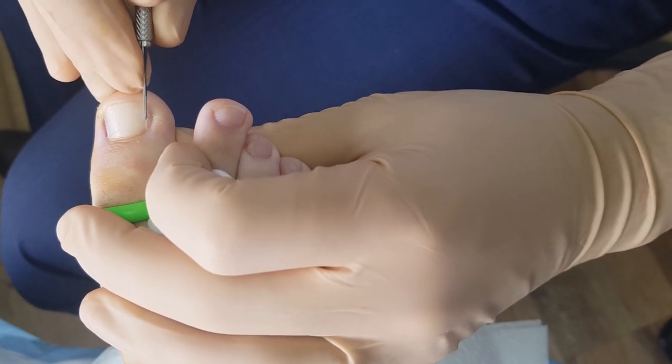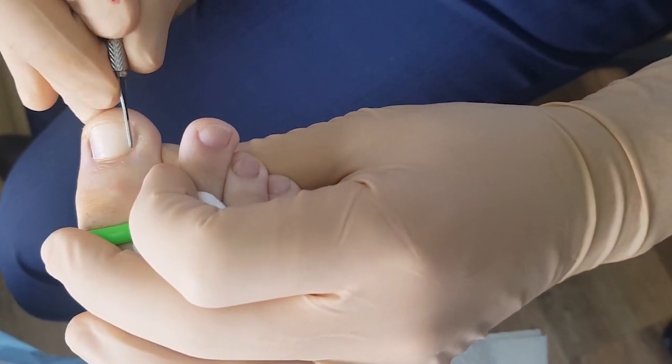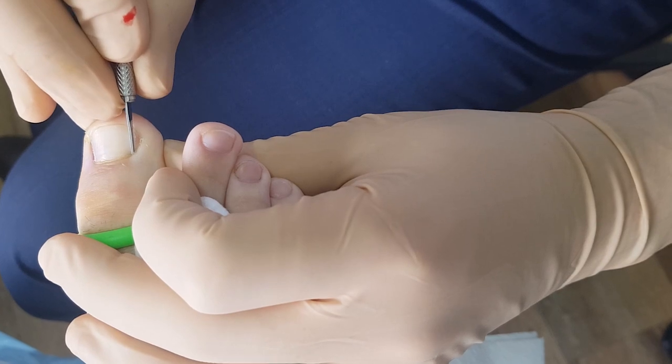So you just scroll the nail first to create a groove? Yep, just creating a groove. Then go down with the beaver blade.